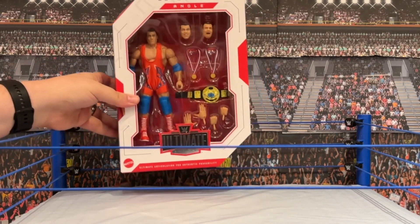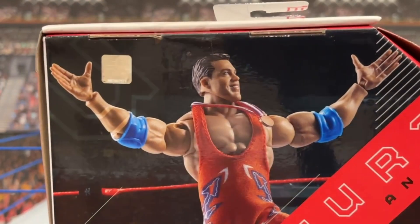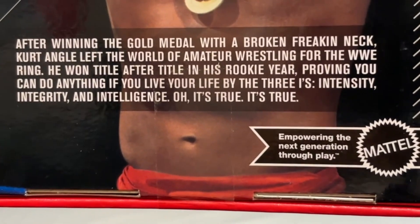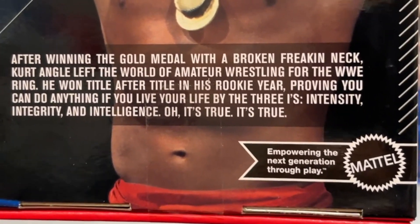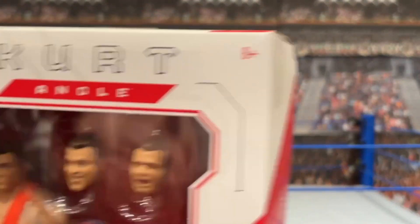He came to the Ultimate Edition several months before I recorded this, and by the time you see this video this figure will be ancient, but that's okay. Let's take a quick look at the packaging — the typical Ultimate Edition packaging with all the features inside. You've got the classic Kurt Angle picture from back when he had hair, just his name on the side. On the back you've got the figure photo and the actual photo of him, and it reads: 'After winning the gold medal with a broken freaking neck, Kurt Angle left the world of amateur wrestling for the WWE ring. He won title after title in his rookie year, proving you can do anything if you live your life by the three I's — Intensity, Integrity, and Intelligence.' Oh, it's true, it's true!